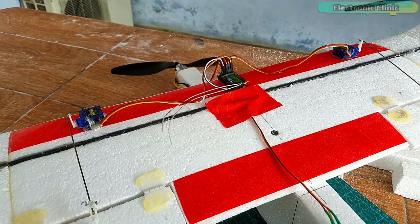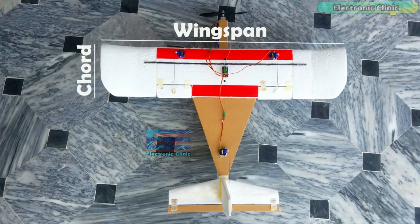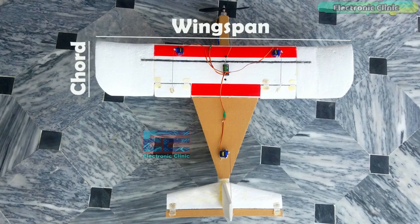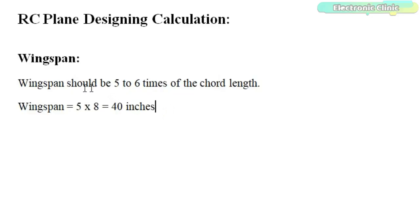The components and tools used in making this RC airplane can be purchased from Amazon — purchase links are given in the description. While designing an RC plane, we usually start by fixing the chord length or the wingspan. Let's start by fixing the chord length, which is the width of the wing. So chord length is equal to 8 inches. Wingspan is the length of the wing. According to thumb rules used in aero modeling, the wingspan should be 5 to 6 times the chord length.